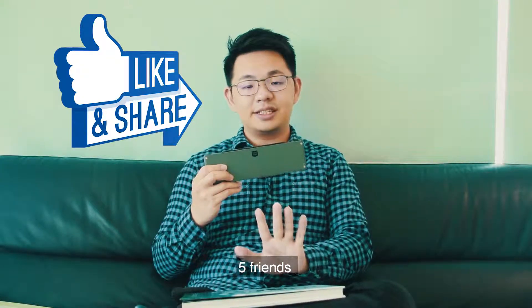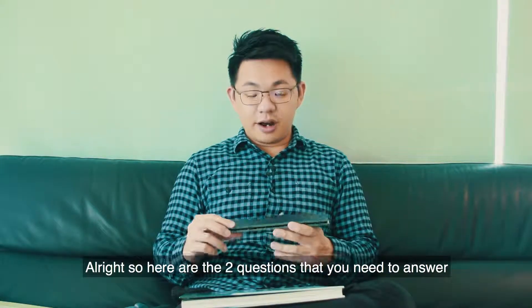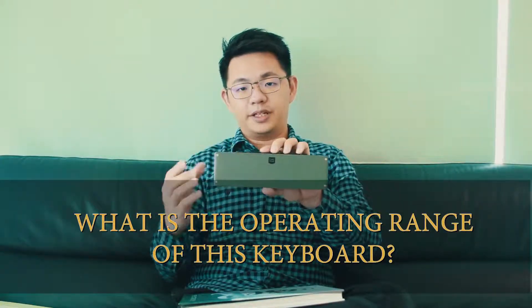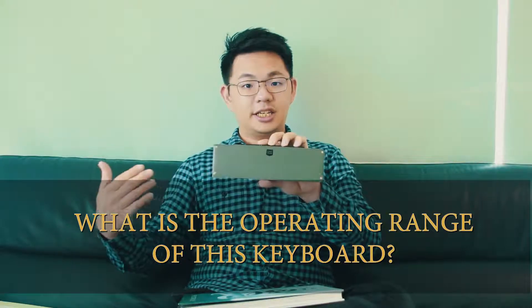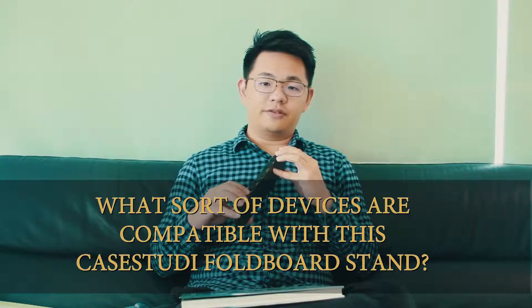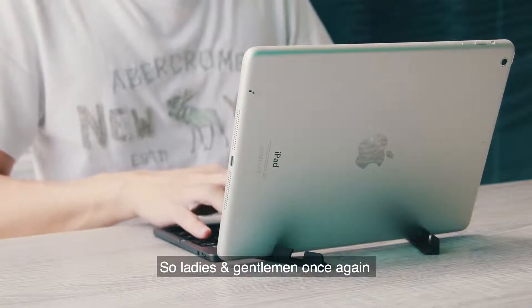Share this video onto your Facebook page. Here are the two questions you need to answer. Question one: what is the operating range of this keyboard? Question two: what sort of devices are compatible with this Case Study Full Board Stand?